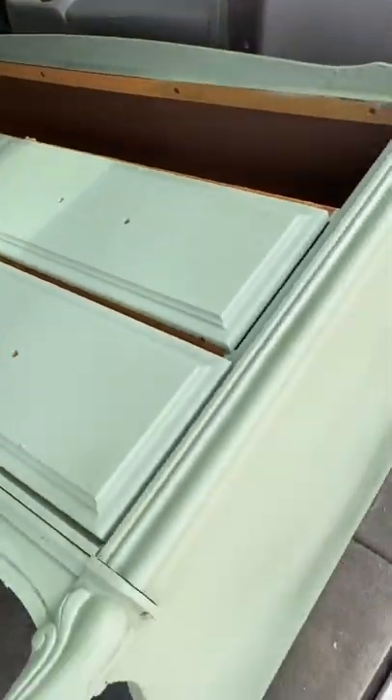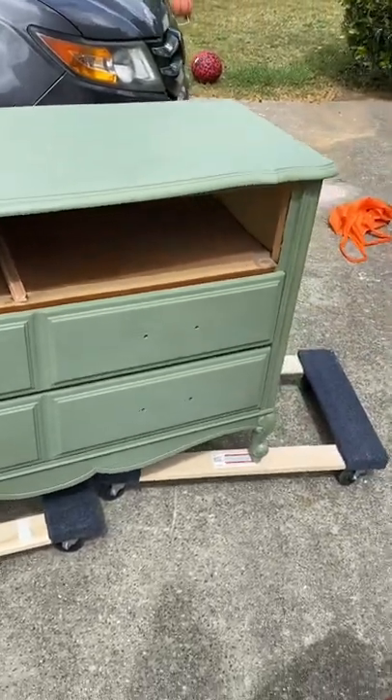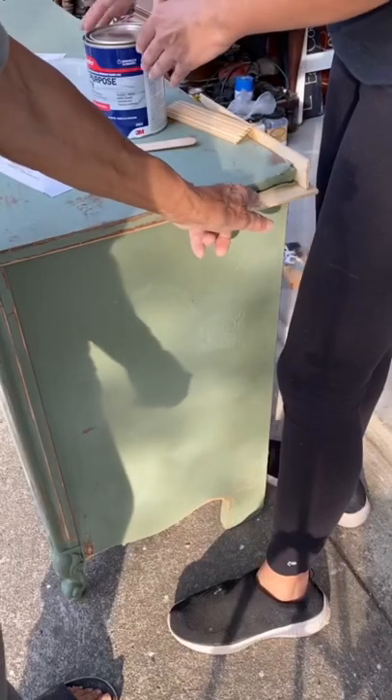I found this branch provincial on Facebook Marketplace and it was free, so I had to snatch it. As you can see, it had this beautiful green color, but I did want it a different color.